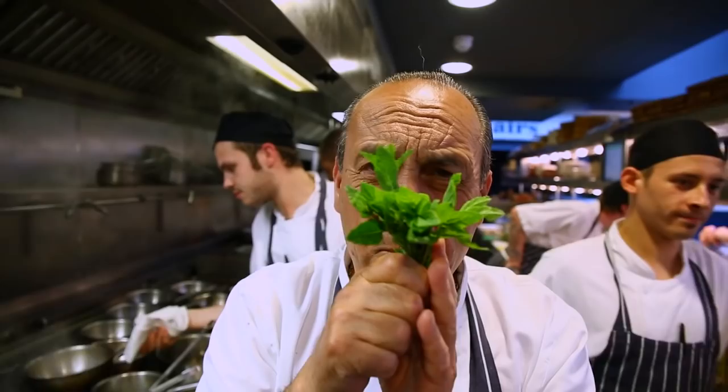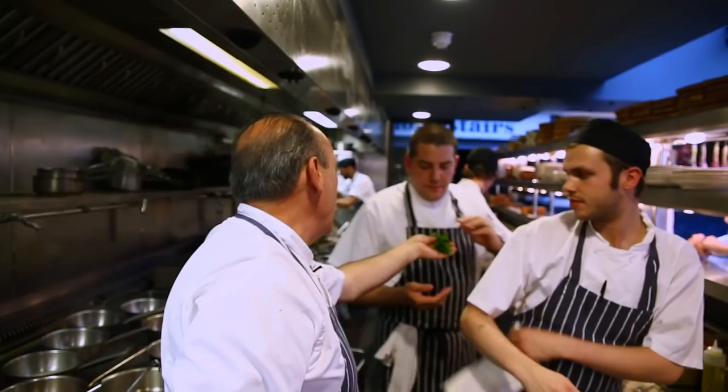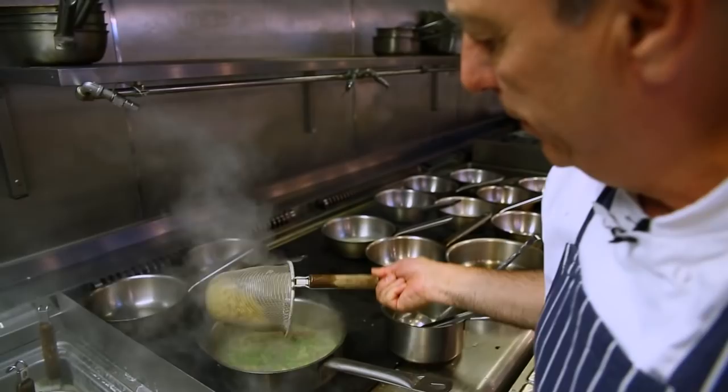For extra flavor, add a bit of mint — remove the stalks. Davide, can you chop this mint very fine please? Three minutes altogether — we cook from fresh. Add a little pasta water, put it inside, all of it.